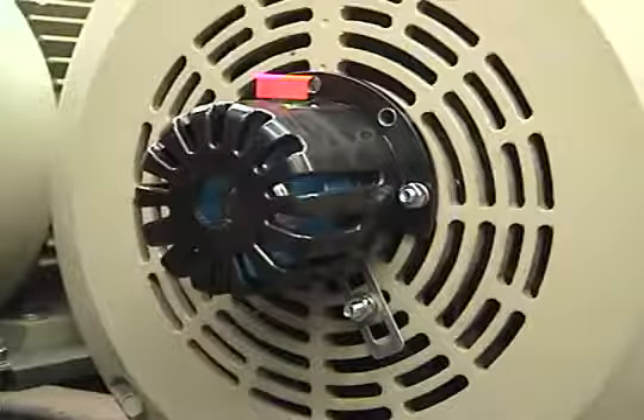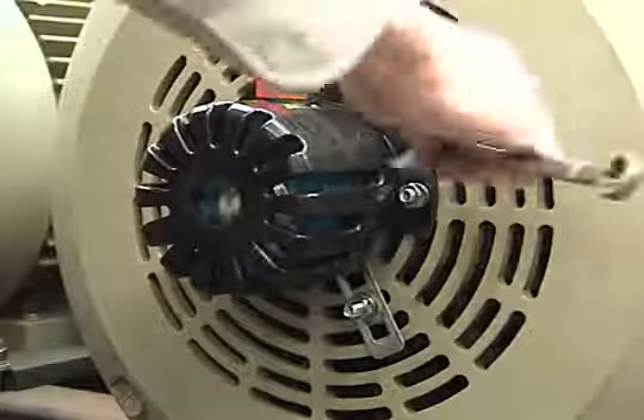After installing the basket, inspect to be sure that the encoder is not contacting the basket in any area, including the connector. If the encoder contacts the basket, this will prevent normal movement and may shorten encoder life.